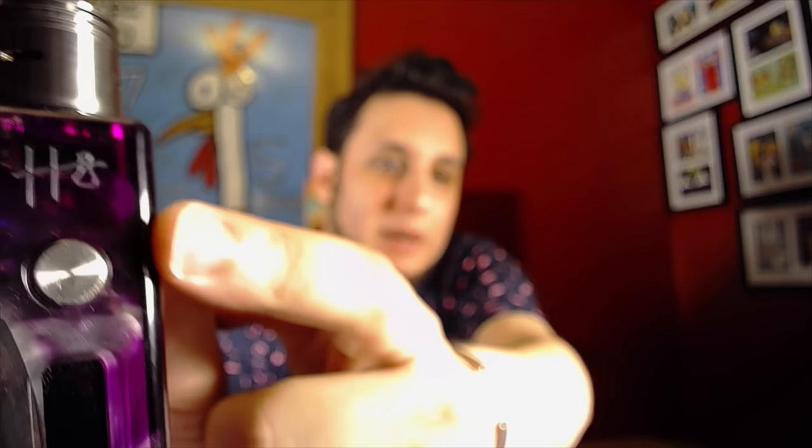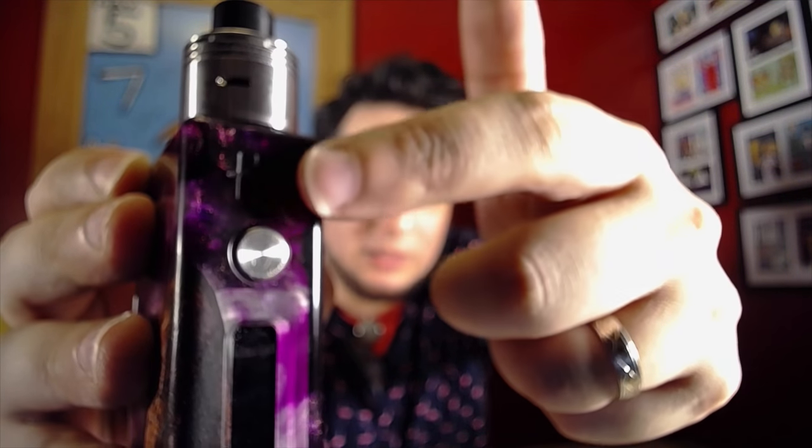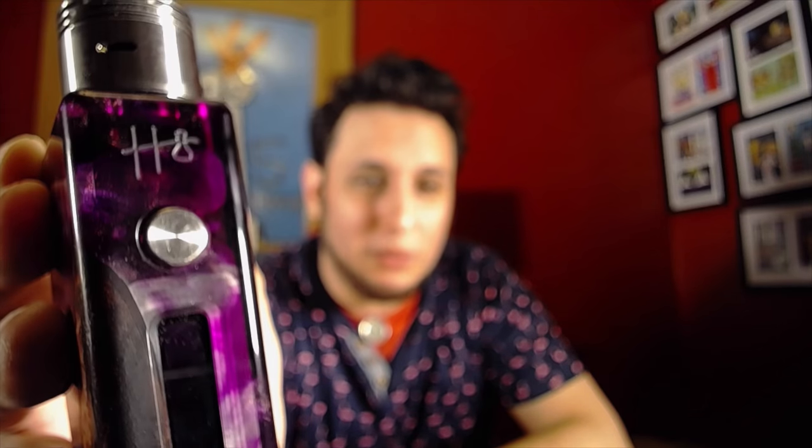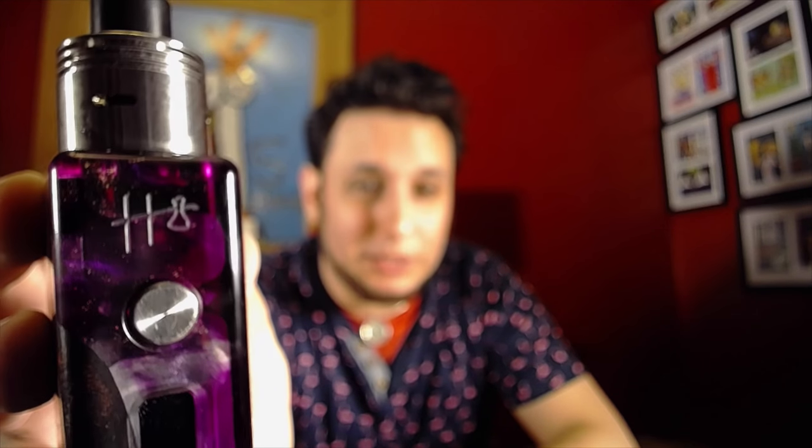What irks me a little bit — and again, this is a subjective thing — up here around the Hobo logo, there's sort of this oval-esque shape right underneath it. That's not part of the design of the acrylic. What that is, is glue from the board being adhered to the side of the device. How much of the inside of the box do you want to see? Do you want to see the inside, or just enjoy the acrylic on the outside? I really love the look of mixed stabilized wood and acrylic mods, I really do.